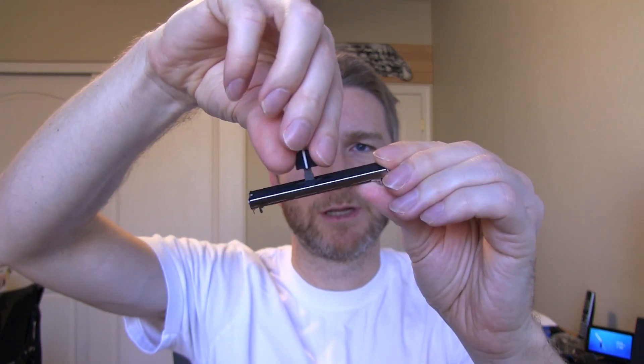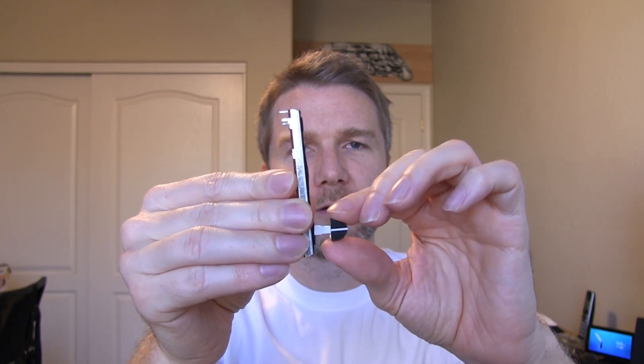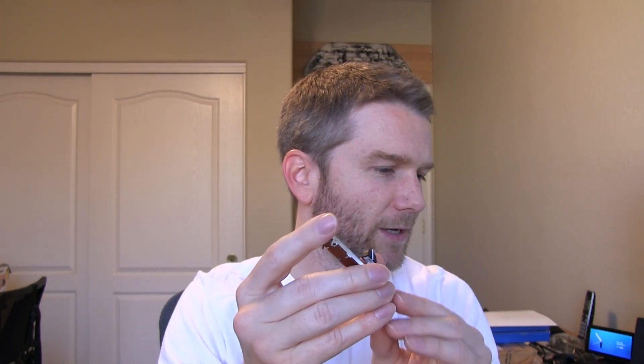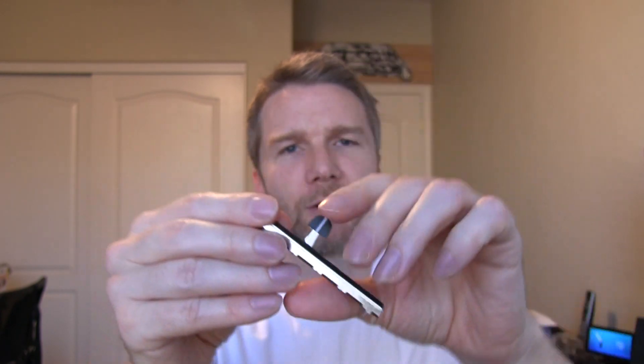For the control levers, to keep it on the cheap side, we're going to use these little slide potentiometers. All this does is just vary the resistance as you slide that lever up and down, and we're going to use these as our throttle, propeller, and mixture controls — we're going to get six of these. They're anywhere from $2 to $3 each; these were $3 because they came with the little knobs already on them, so at $3 a pop this is $18.